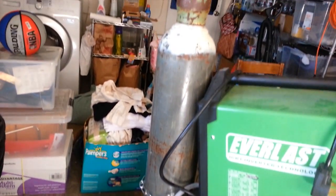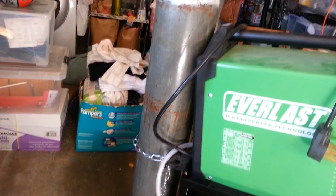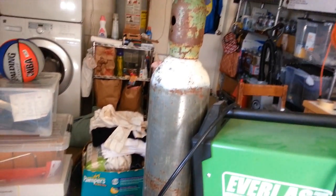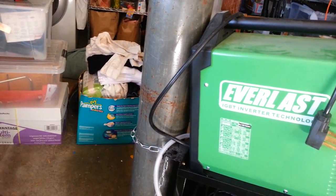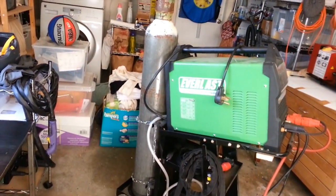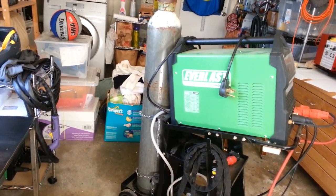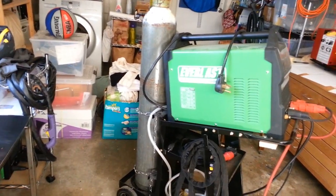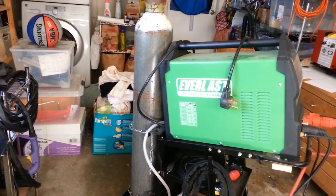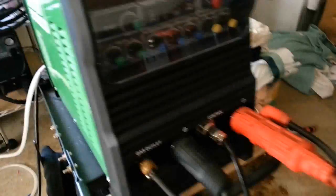This is a size M tank — there are different sizes with a letter for each. I think a size M is a 125 CF tank. The only thing you really need to know is that I'm 5'2" and weigh about 120 pounds and I can lift this tank when it's totally full without hurting my back. It will also probably fit in most regular-size cars.